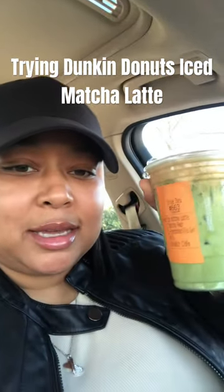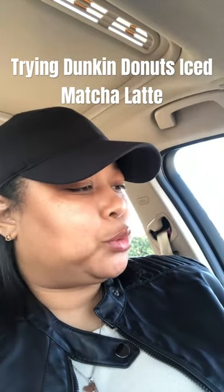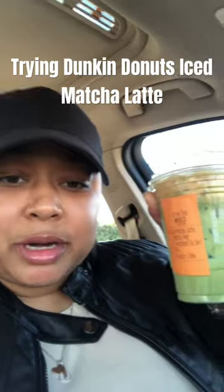I got an iced matcha latte from Dunkin' — I got it with the French vanilla swirl and cookie butter cold foam. I actually had this yesterday.